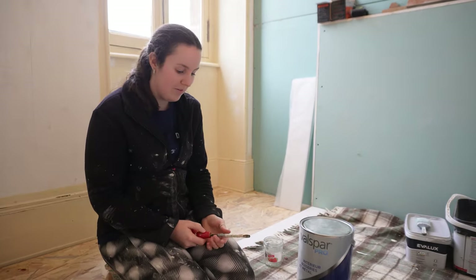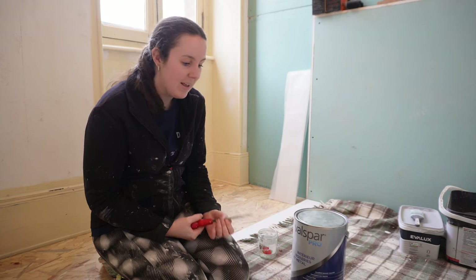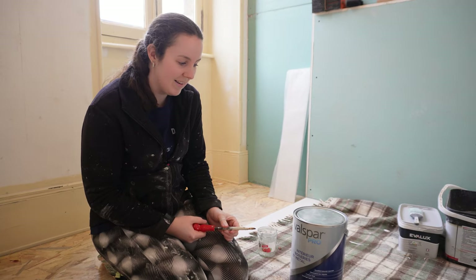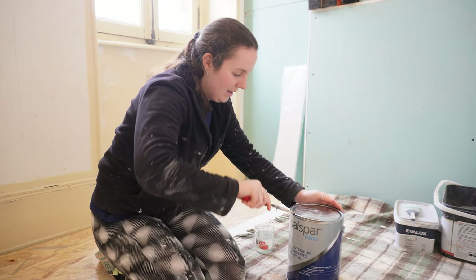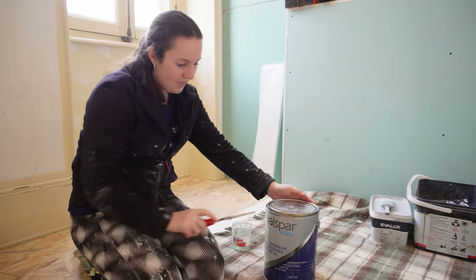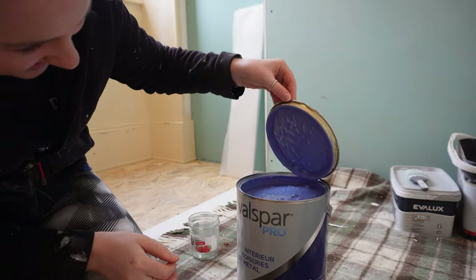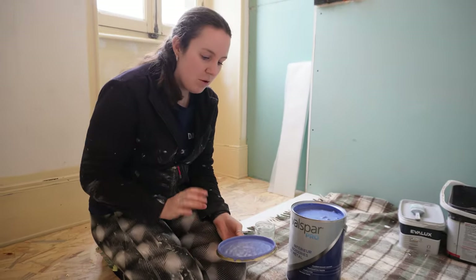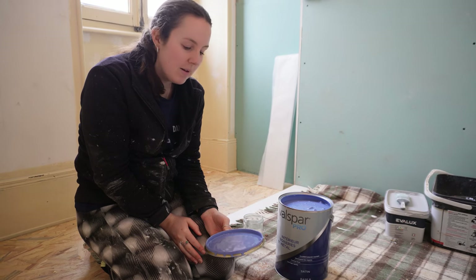We're going to reveal the bedroom five woodwork colour, which is probably the boldest colour in the room. It's taken from a similar colour in the design around the wallpaper, so I'm hoping it's going to look really good. It's blue — very bold, but I think it's got a hint or tint of purple. I hope it's nice. In my head it looks lovely.